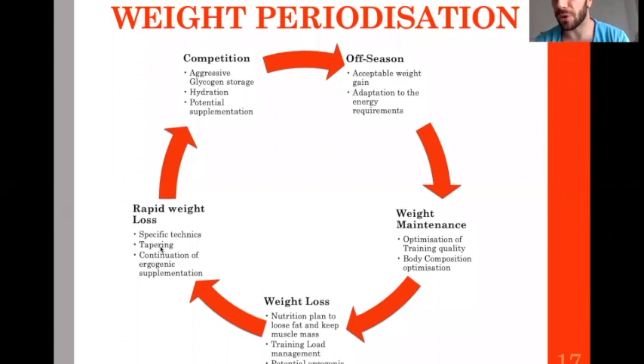Usually you are in the tapering phase one to two weeks before competition, so these acute weight loss strategies fall into that tapering phase. You continue specific energy supplementation, then you start the competition phase — coming from the acute weight loss phase. You recover aggressively, bringing back as much water and glycogen stores — carbohydrates — into your muscles as you can.